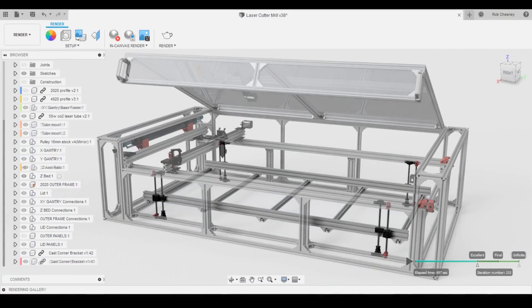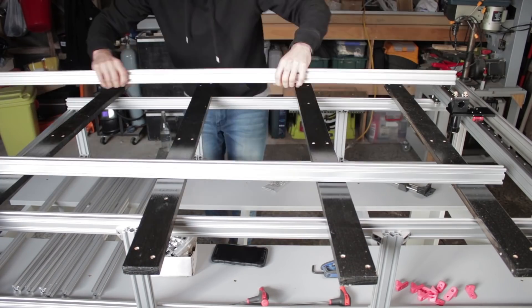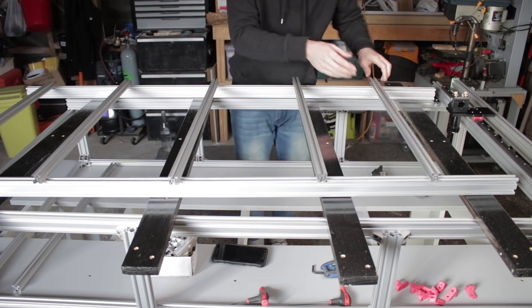Today I'm getting on to the z-axis and bed, which is going to be this bit in here. So a good place to start I think is with assembling the bed frame.